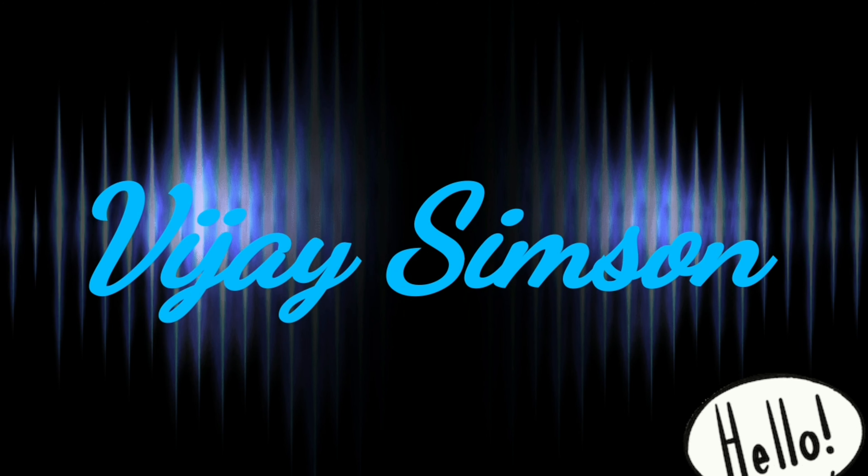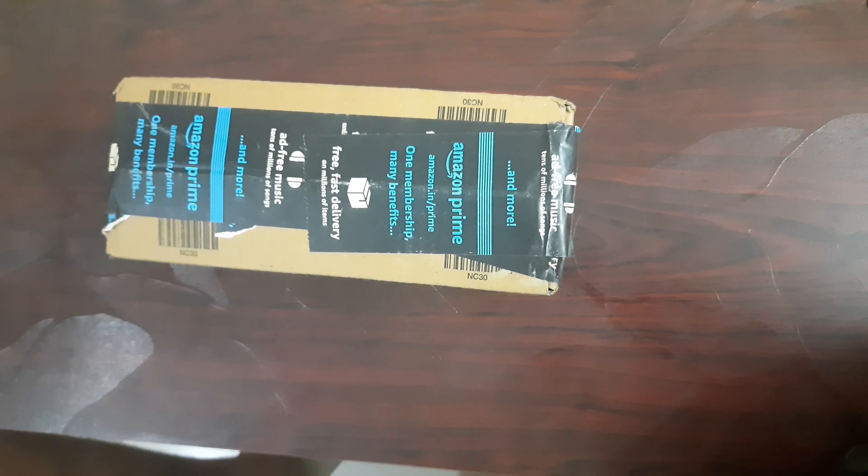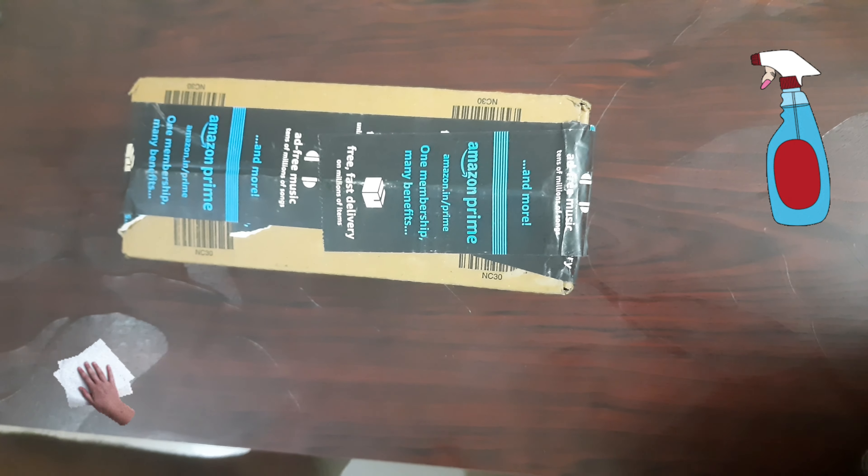Welcome friends, my name is Vijay Simpson. In this video, we are going to do a Formula 1 glass cleaner with rain repellent unboxing.